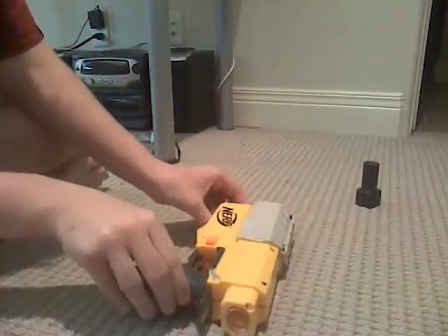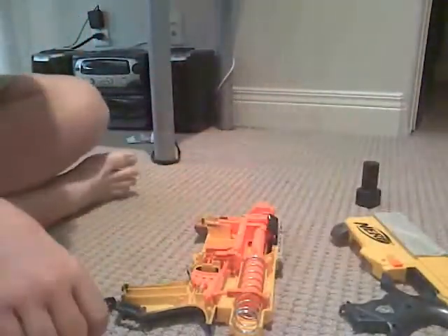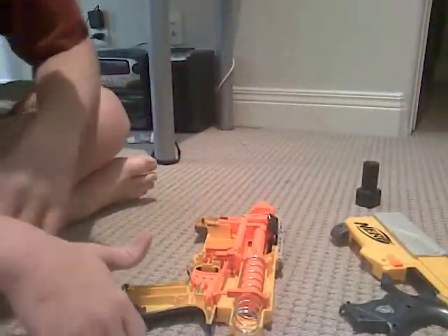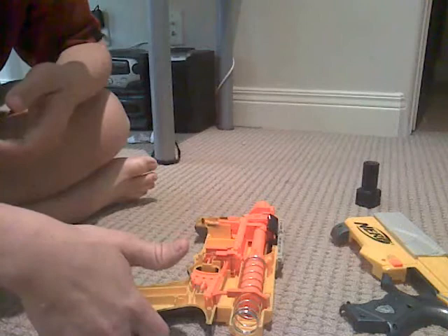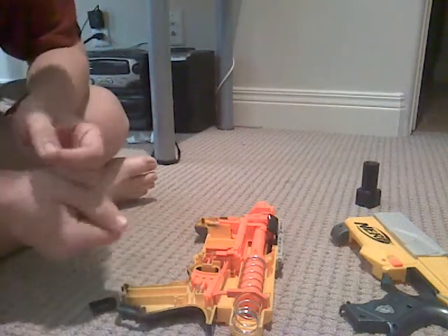Once you've unscrewed all of those, just lift. The shell should come apart. If it isn't coming apart then you missed a screw. Don't try to pull the shell apart by force because you're just going to break something.